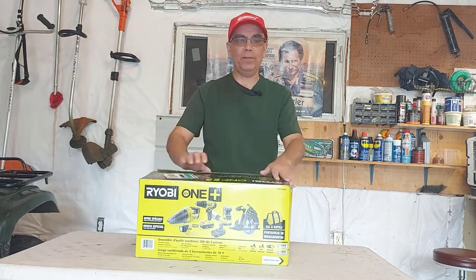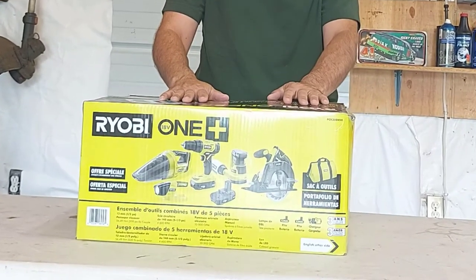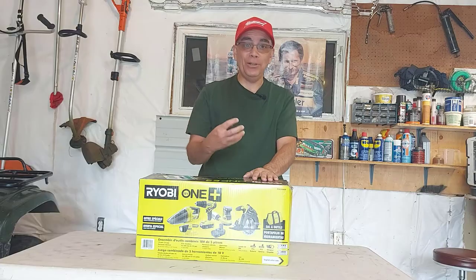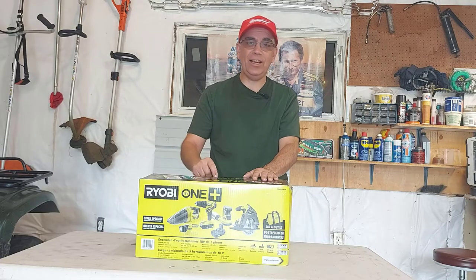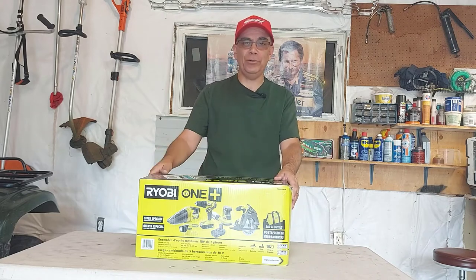Now I know I'm probably a little bit late to the party — this tool kit is probably like two to two and a half years old — but it's new to me. I got a screaming deal on it, so we're going to pull everything out, plug in the batteries, and try a few of these tools out.